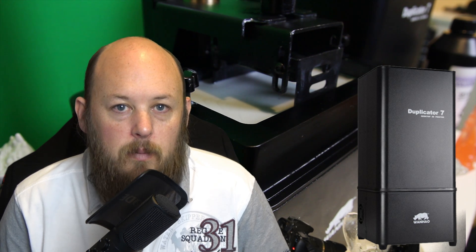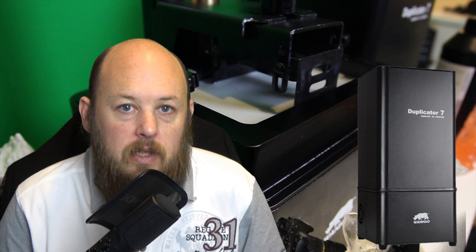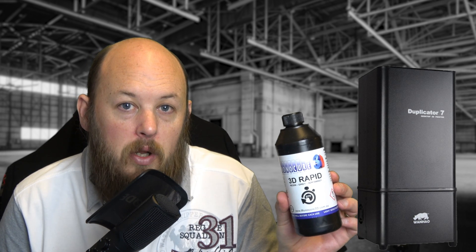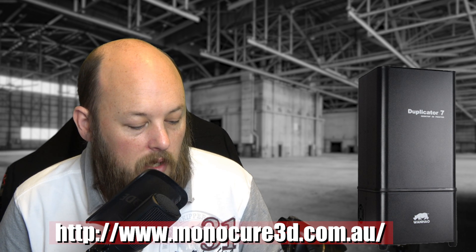This is quite different to traditional 3D printing. It uses a UV sensitive resin to cure each layer. Now it came with a sample of Wanhao's resin, but to be honest I didn't like that — I had fail after fail. The guys over at Monocure 3D were nice enough to send me some of their resin to play with, so the models that I'm showing you are all done with Monocure 3D Rapid.